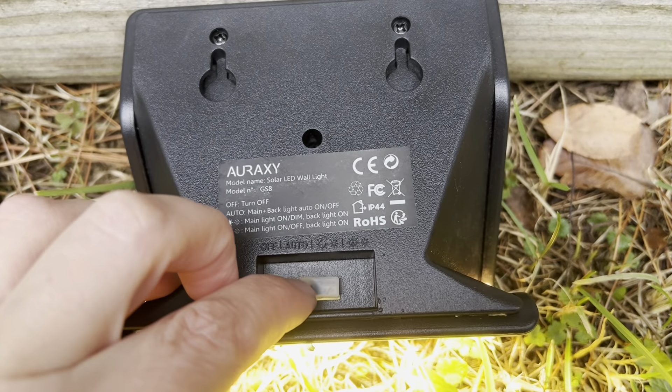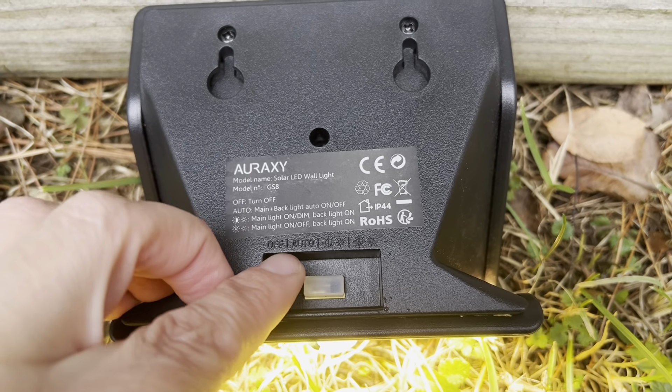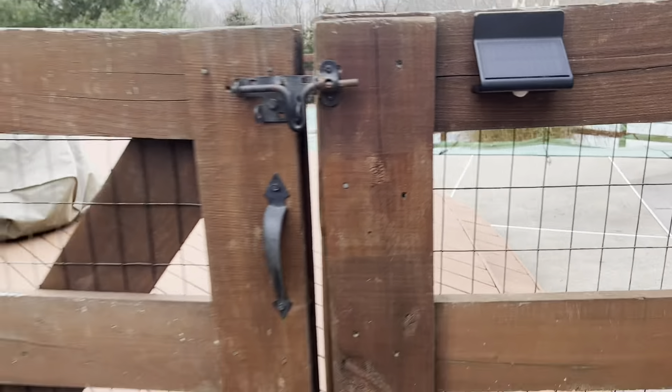You just install two screws into the pre-cut holes on the back that are provided. We can control our three different lighting modes on the back as well. These lights are made of IP44 waterproof and high-strength ABS, so they can work normally even in bad weather.